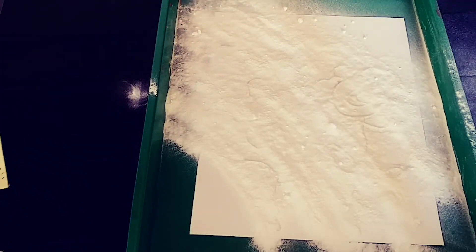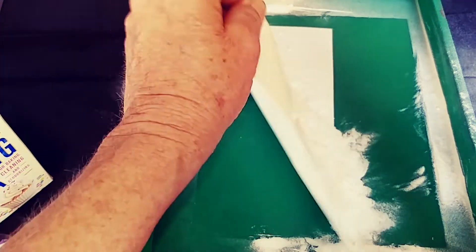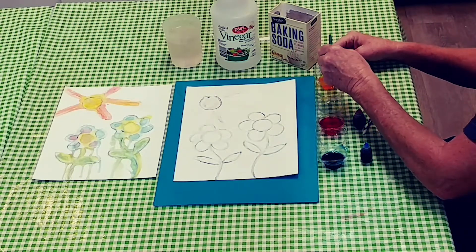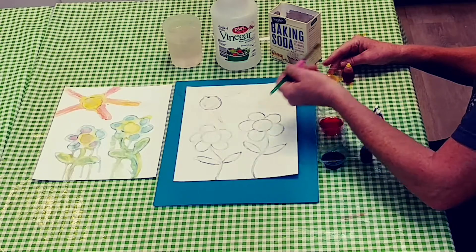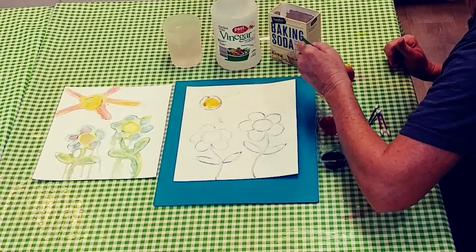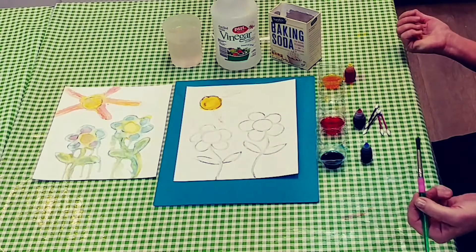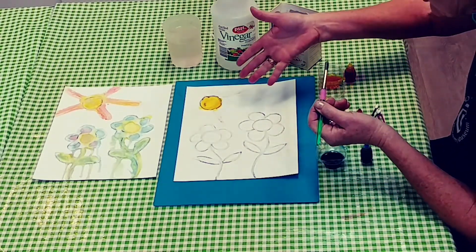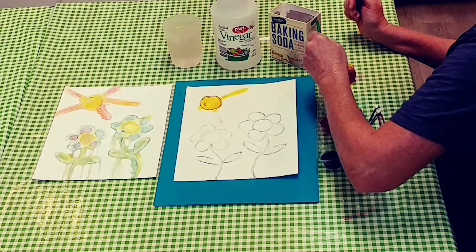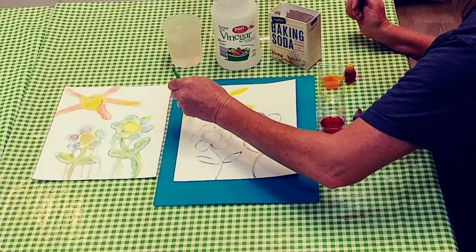Shake the baking soda all over it and then just take off the excess. Now we can proceed with adding the color. I'm going to add a little bit of yellow dye right onto my sun. Can you hear that? We have a chemical reaction! I've introduced an acid to a base and now we have a gas. The hissing and the bubbling that's happening is when the two chemicals combine.